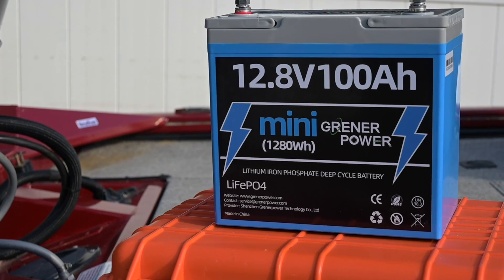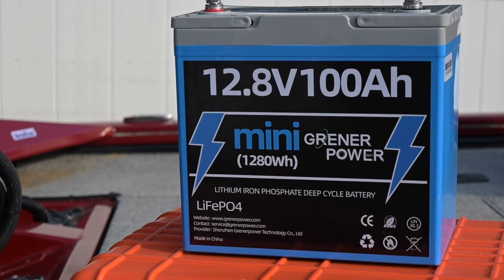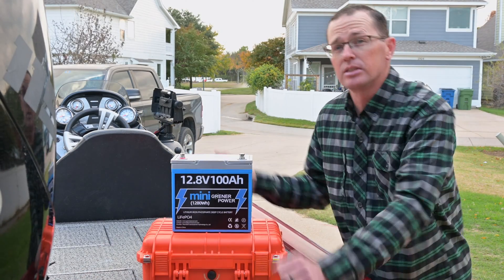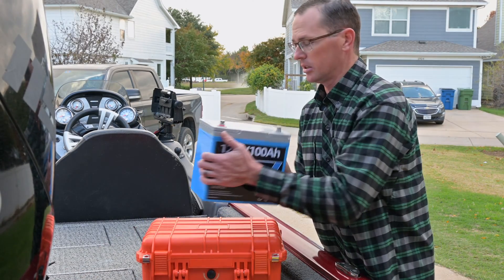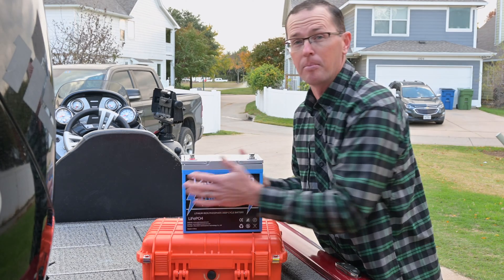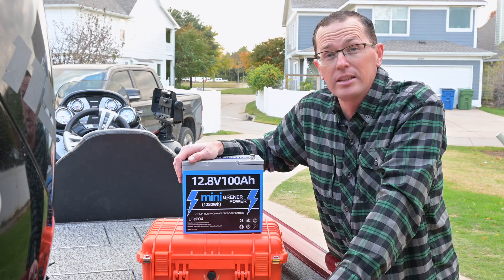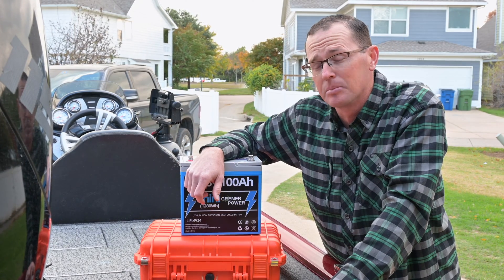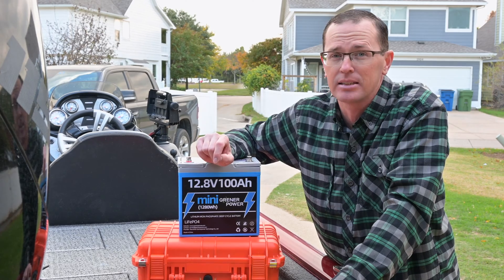It's a 12.8 volt battery, so 12.8 times 100 amp hours gives us 1280 watt hours of rating. This guy is very light — this is their mini version. It's extremely tiny when it comes to a battery of this capacity. It weighs just 21 pounds on my scale, so it's about half the weight of a lead acid battery and double the capacity.